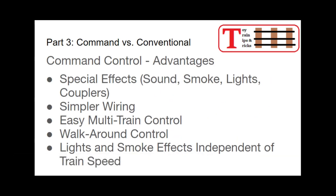Command control has a lot of advantages. First of all, the special effects: there are really cool sound, smoke, light, and remote coupler effects that you can do because you have that microprocessor onboard the locomotive — things you just can't accomplish with conventional control. The wiring for the layout is simpler; all you need is a hot and a common going to your track at constant voltage, and the microprocessor and your controller do the rest. It's very easy to do multiple train control on the same track, because each locomotive is receiving its own signals, so it doesn't matter where they are on the track — you can stop them, start them, or run them any way you want.